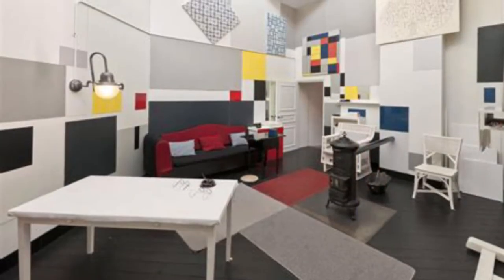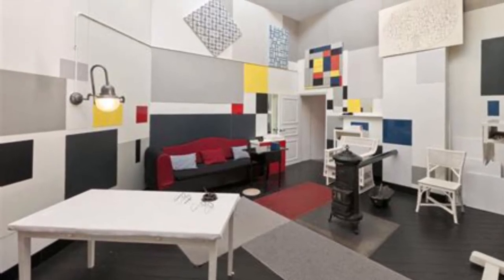Our artist, Piet Mondrian, was born in the Netherlands to a family of painters. His dad taught art at a school. Mondrian wanted to break everything down into primary colors and rectangles.